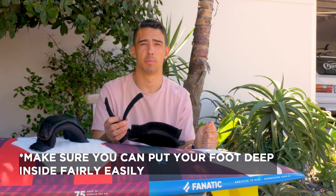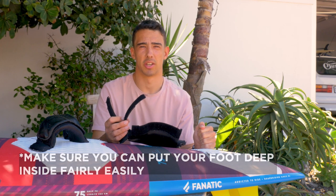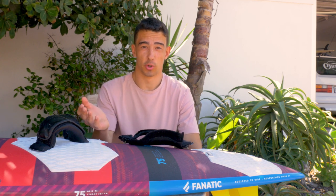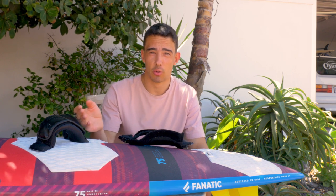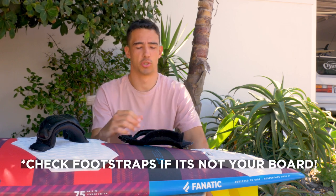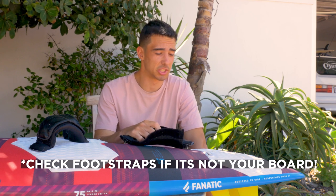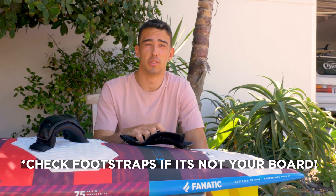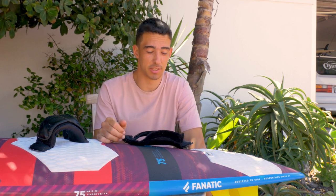Always test it out on the beach before you go out and just have a feel with your foot to see how tight it is. A big top tip if you're using kit from a water sports centre or hiring on holiday: it tends to be that straps have weird positioning from previous users with different foot sizes. Always check your foot strap size and positioning before going out on the water, so you can have a more enjoyable time and less chance of injury.